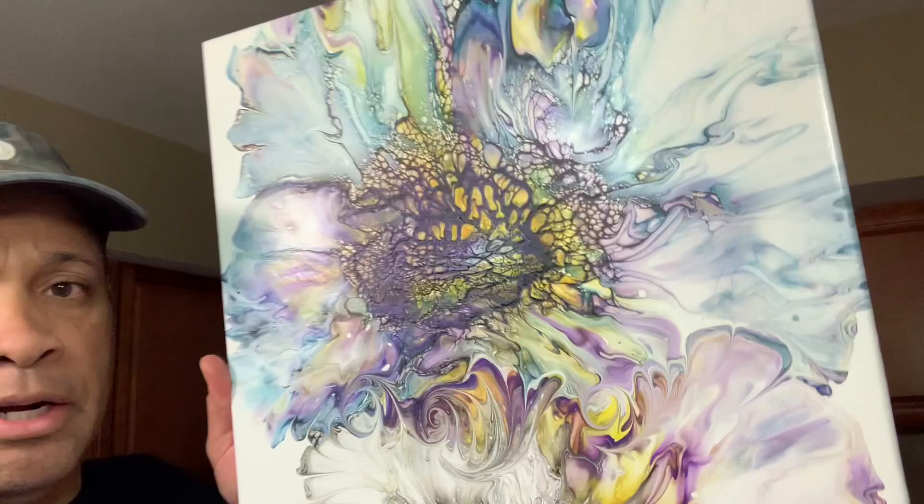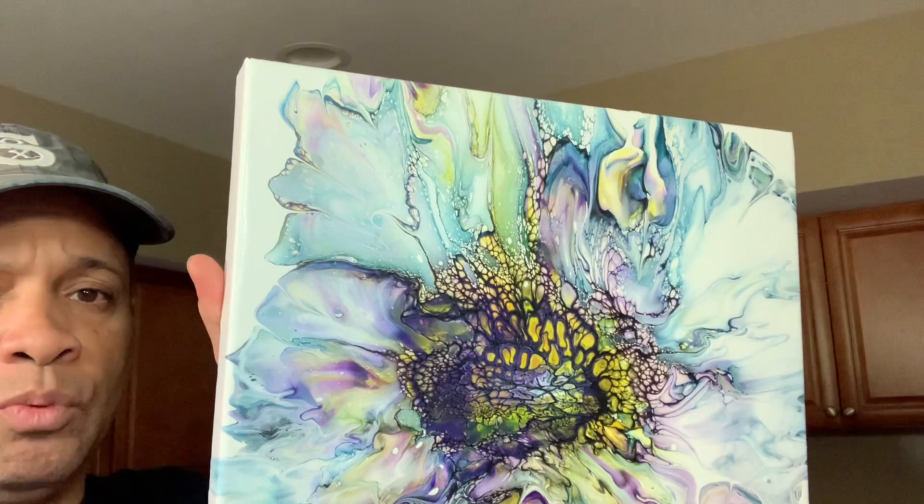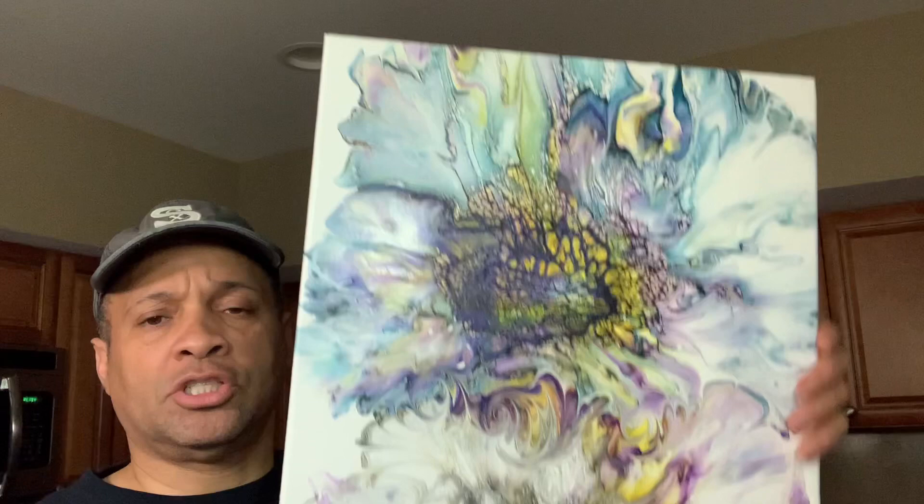As you can see, this piece dried very fabulously — no cracking or anything. It had a very low pillow, I did no tilting whatsoever, and I just let it dry and it dried perfectly. I'm going to show you that in the video.